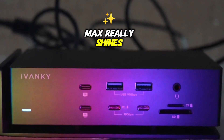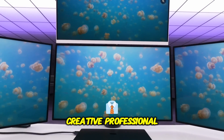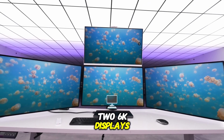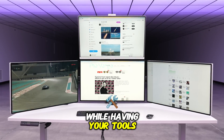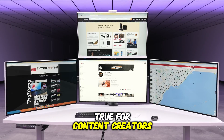Where the Fusion Dock Max 1 really shines is its support for multi-display setups. If you are a creative professional or someone who loves to multitask, this dock allows you to connect up to two 6K displays and even mix 4K and 6K monitors. Imagine editing videos on one screen while having your tools and timeline on another — it's a dream come true for content creators.